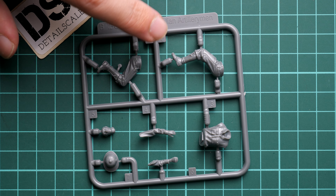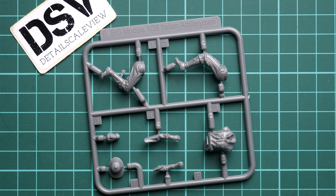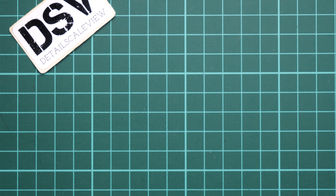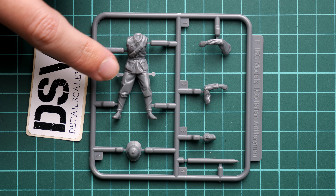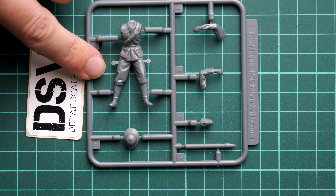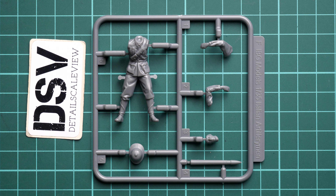Next we continue with another pair of identical frames with parts specific to the gun version — here we have the anti-recoil legs and some special suspension devices. Everything looks really nice and there is no molding damage whatsoever. The parts look clean and crisp, which is a good thing because some brands still manage to produce kits with parts full of flash.